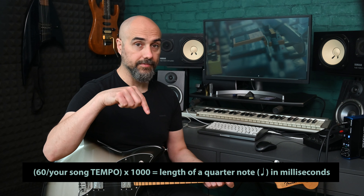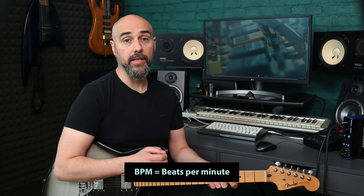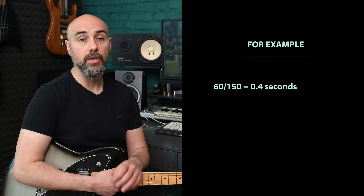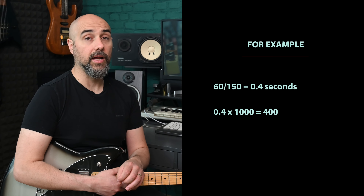In order to achieve this effect you'll need to set two common delay parameters: delay time and feedback. For the delay time parameter, it would be useful to know the speed or tempo of the song because it's used to calculate the delay time. The delay time knob sets the length of time between the actual note you play and its repetition, and it's measured in milliseconds. Generally speaking, the faster the song the shorter the delay time you'll want. You can calculate the delay time using this formula: 60 divided by the BPM, multiplied by 1000. So if my song tempo is 150 BPM, the calculation will be 60 divided by 150, which equals 0.4 seconds, multiplied by 1000, resulting in 400 milliseconds.